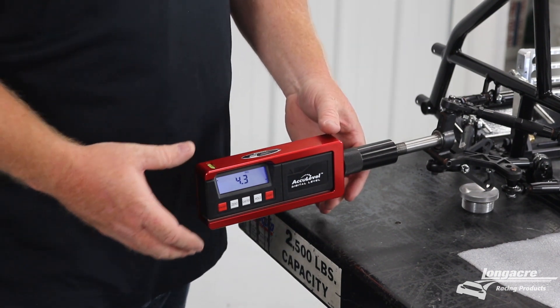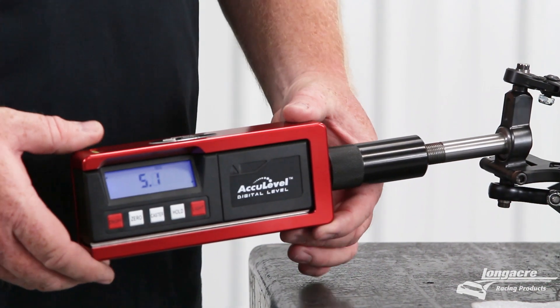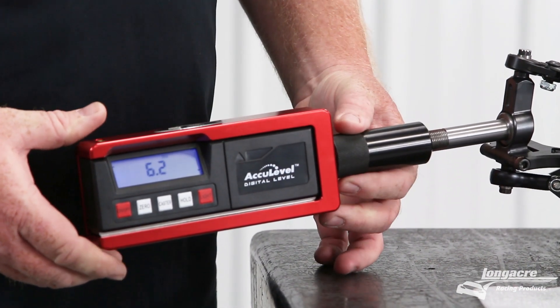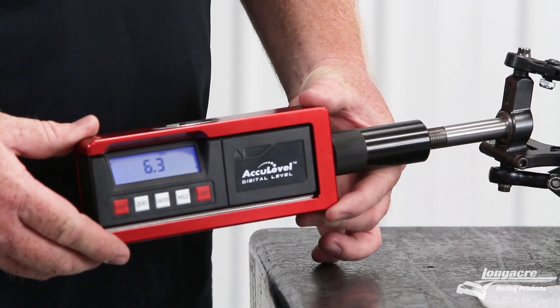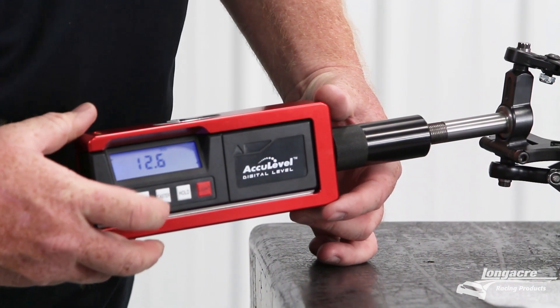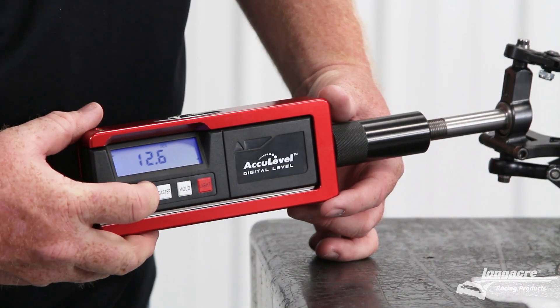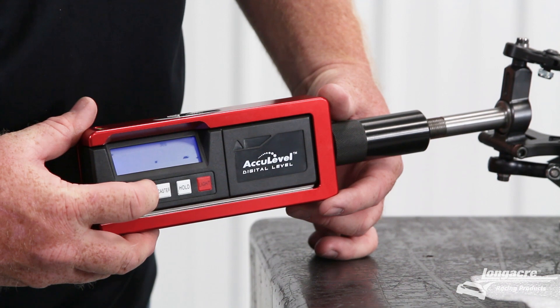To check your caster on the left front, you're going to turn left first about 15 degrees. Level the gauge and hit the caster button. You'll see the screen start flashing again. Then you're going to zero the gauge out there.